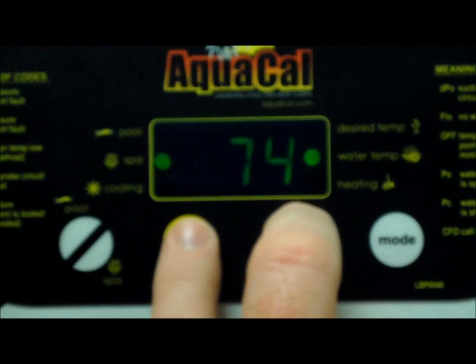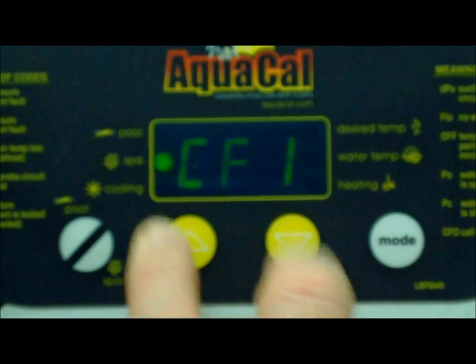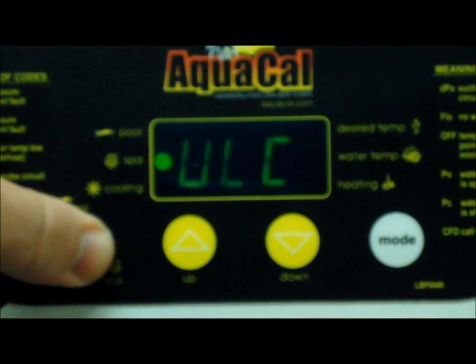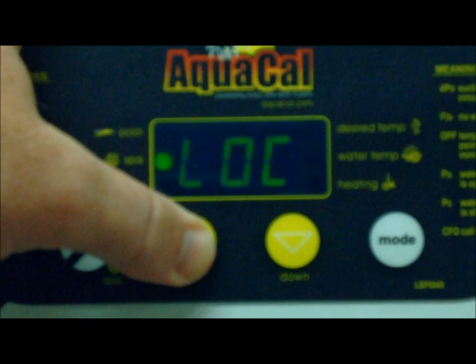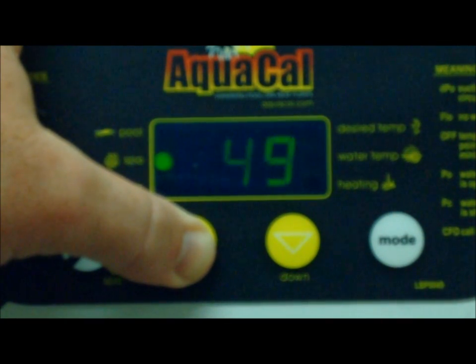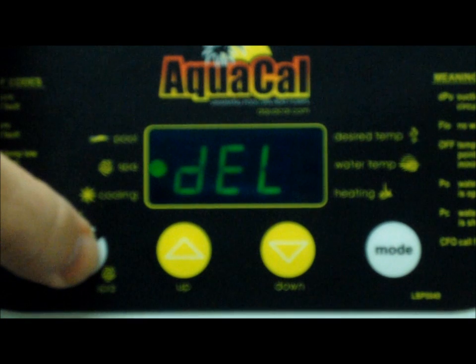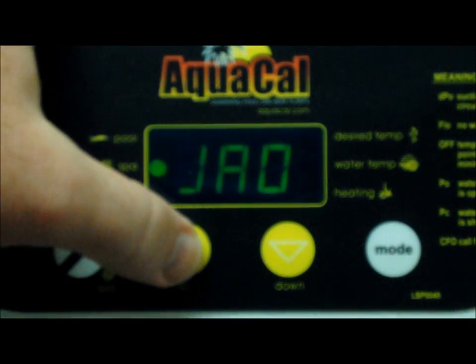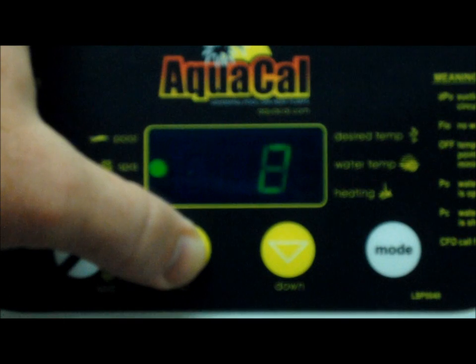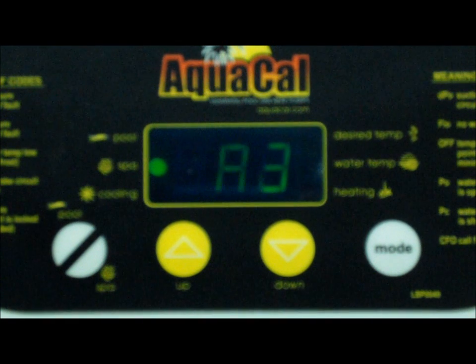Again, we start by hitting the up and down arrow key and hold those until we see CF1. Now hit your pool/spa key until you get to LOC. Then hit your up arrow key and hold that until you get to 50. Then your pool/spa key until you get to JAO again. Now hit your up arrow key and set it for three. Then just let it reset until it gets back to water temperature.